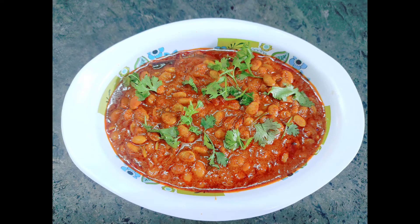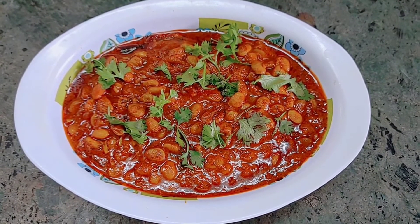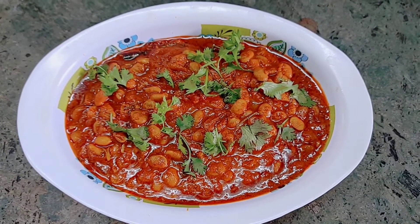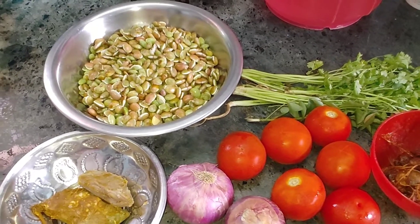Come here. This dish is very spicy. This is a great combination of white rest. Let's see the ingredients in this video. First, let's take a hot sauce.